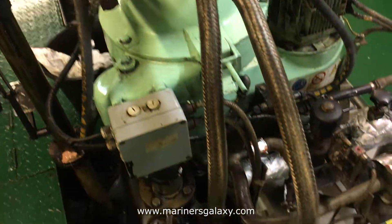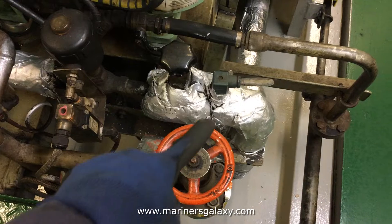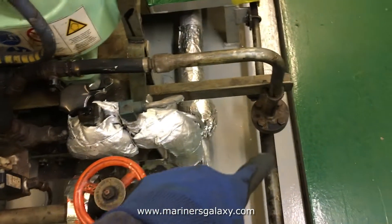Now let's have a look at the small purifier. This is the lube oil purifier, which is a smaller one specifically for the generator. More or less the parts are quite the same — inlet valve, temperature sensor, flow control valve, and the three-way valve which is operated pneumatically.